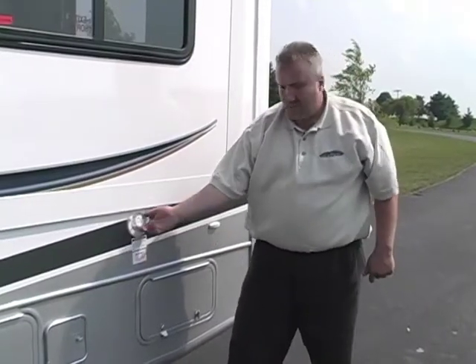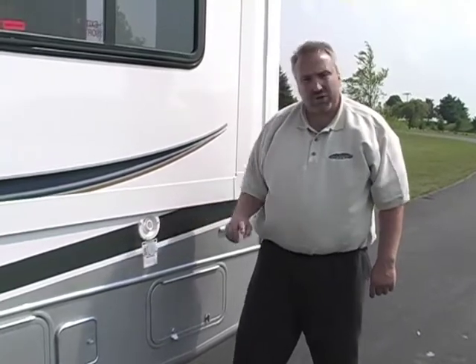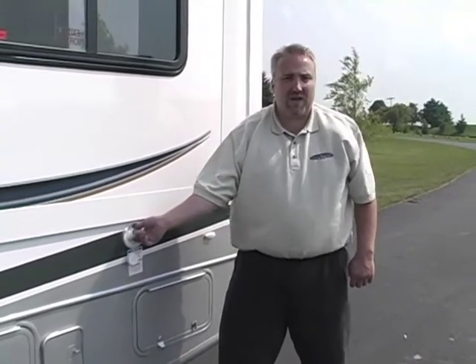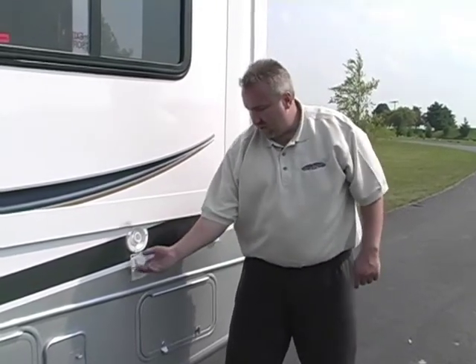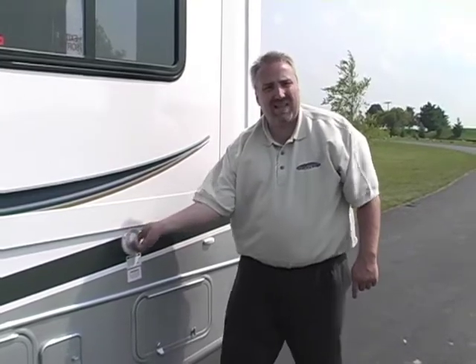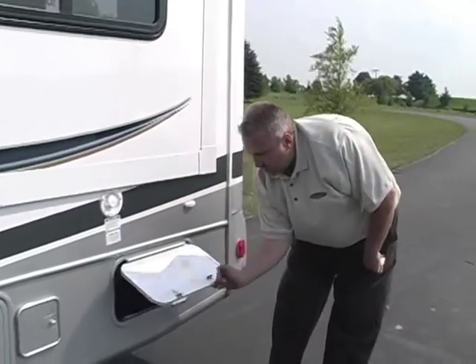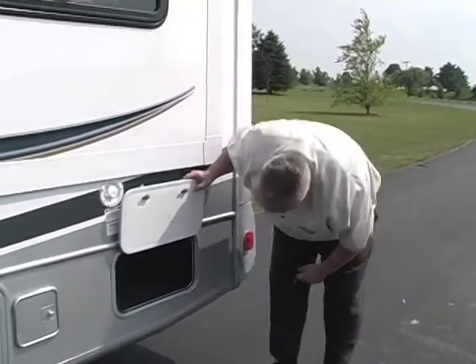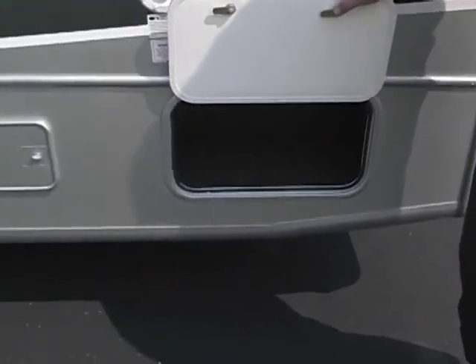Moving on to your fresh water fill — to fill your tank, remove your cap, insert your hose, and fill away. Some local camp stores or where you purchased your B-Touring Cruiser even make adapters that you can fit on for a standard city water hose fitting. Once it's full, simply recap it and you're ready to travel. There's also a pass-through right here that Gulfstream put in for your convenience and carrying capacities. We've now moved to the passenger side of the unit at the rear.